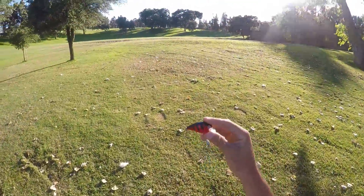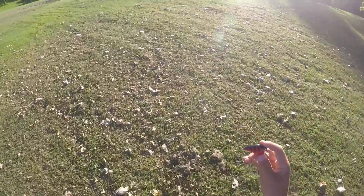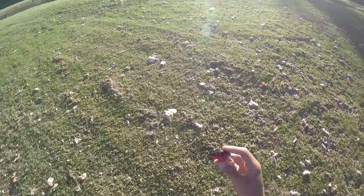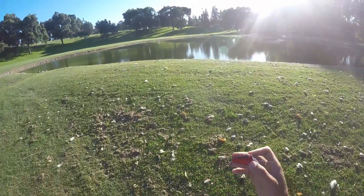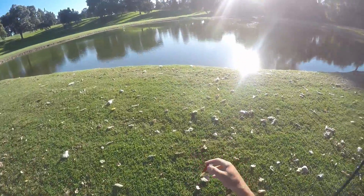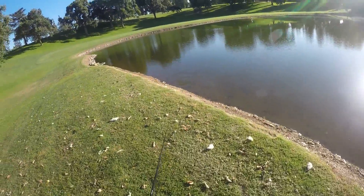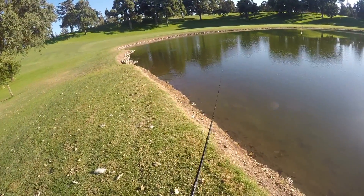This is a crankbait with a blade. The key to throwing this is around grass. It's better than a red Rat-L-Trap because you can't rip it through the grass as well, but it'll still equally catch fish. It's a little bit slower — it floats. That's a willow blade. The key to throwing this around grass is you got to take off the front treble hook to put the blade on, but also change the back hook so it's smaller so you can rip it through the grass a little bit better. Throw it on about 40-pound braid and she runs good.